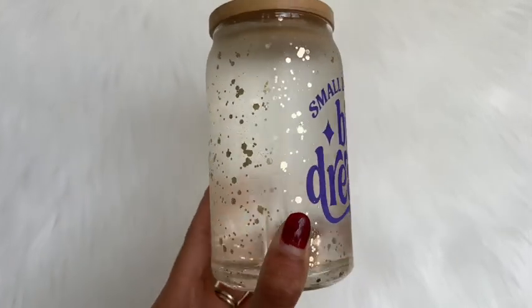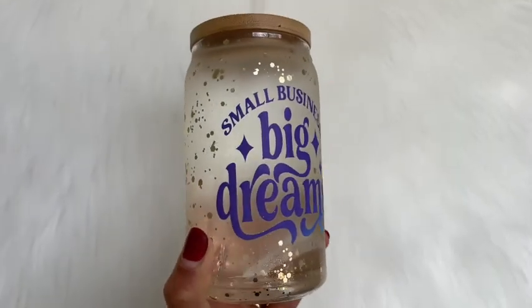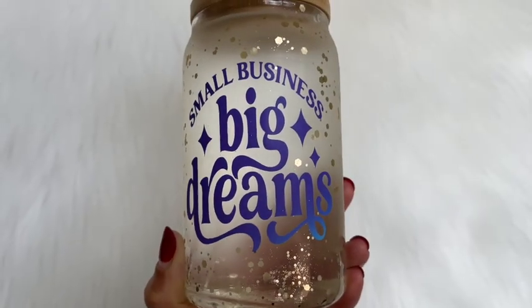If you're interested in how I made this cup, please continue watching. If you have any questions, drop them down in the comments, and if you enjoyed this video, please give it a thumbs up. Thank you so much for watching.